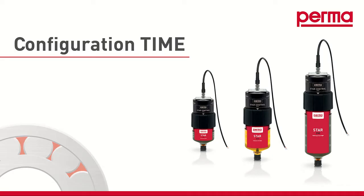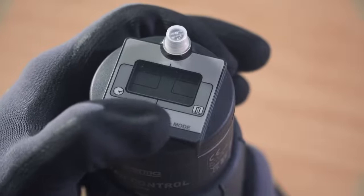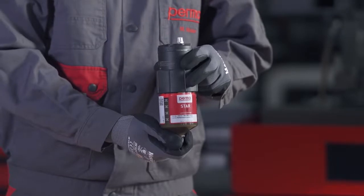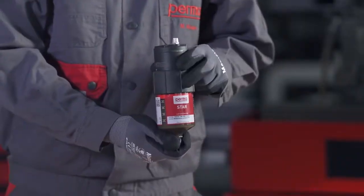If you want to choose the time control discharge method, select TIME MODE by pressing the SET button once. Wait for three seconds — the PERMA-STAR control applies and saves the setting automatically. The three available LC sizes — LC60, LC120, and LC250 — will then flash in the menu bar.